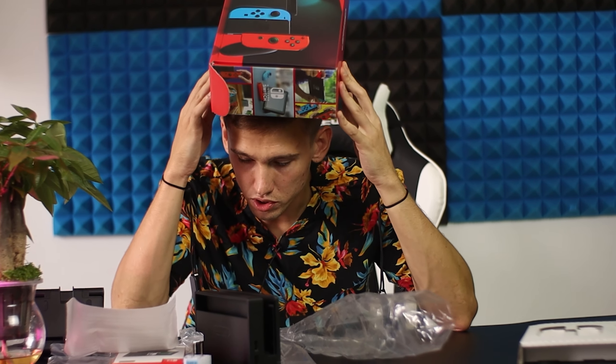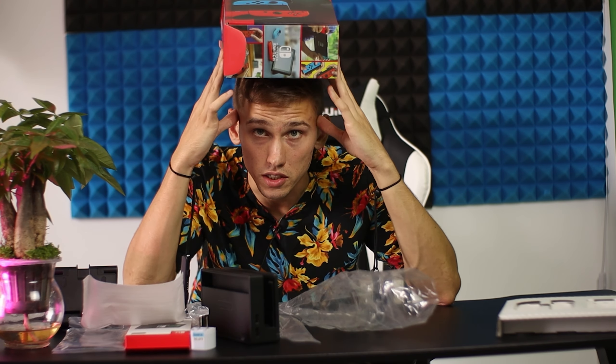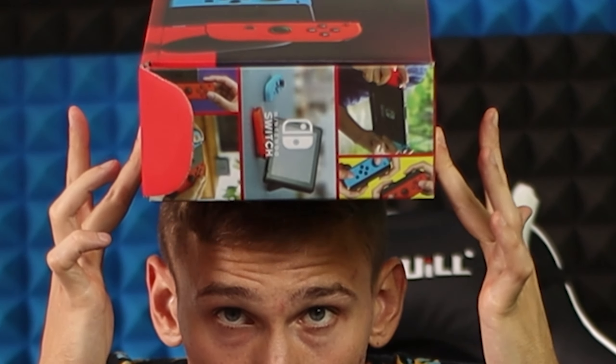Now I'm thinking about what have I done, because I don't have anyone to play Switch with, and internet in China is not working — I mean I cannot play online. But you know what, I don't care because I just want this. I want to be able to switch.